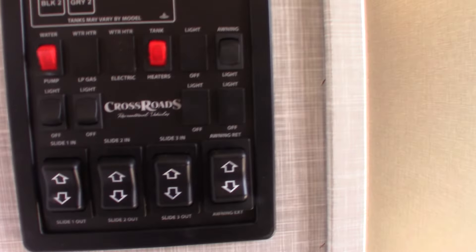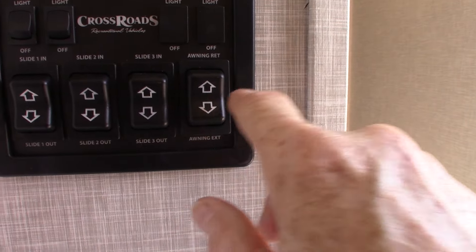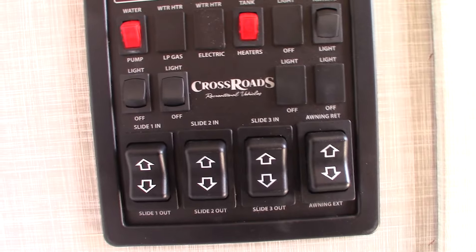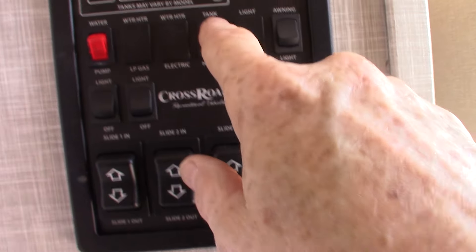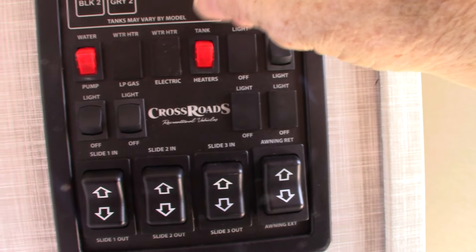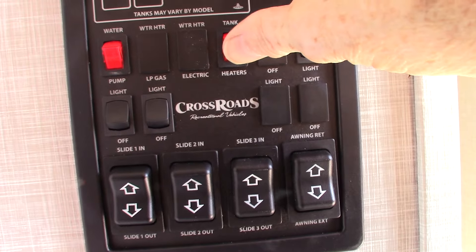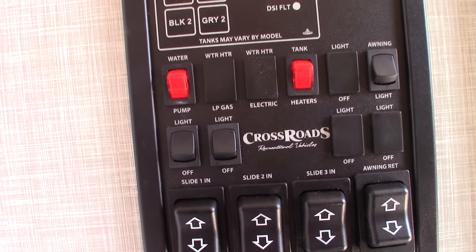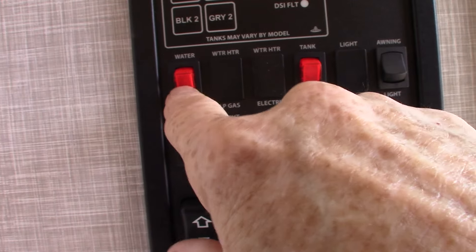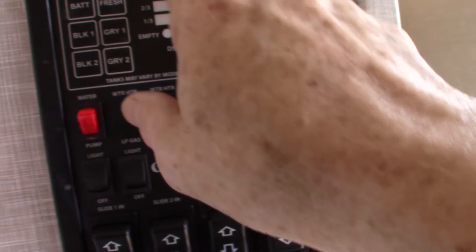This is your control panel. You have your slide room controls, awning power — never leave the awning out unattended, always roll it in if you're not at the campsite — lights, tank heaters which are heating pads on each holding tank to extend your camping season, and your water pump to pump water from the fresh water tank. It's also used to winterize the trailer. You also have your level indicators, battery status, black tank level, and so on.